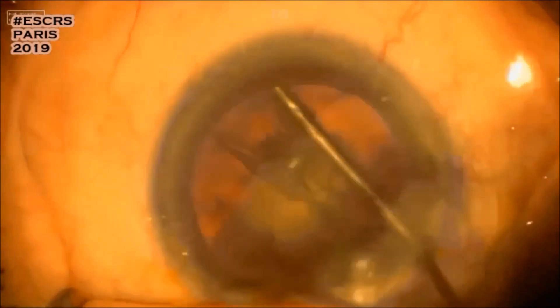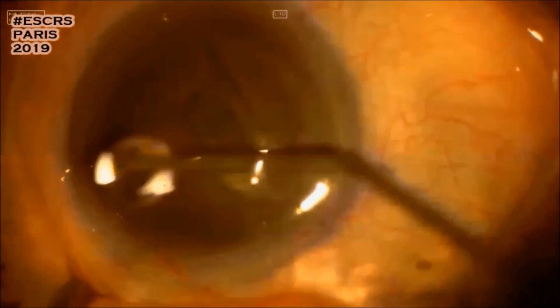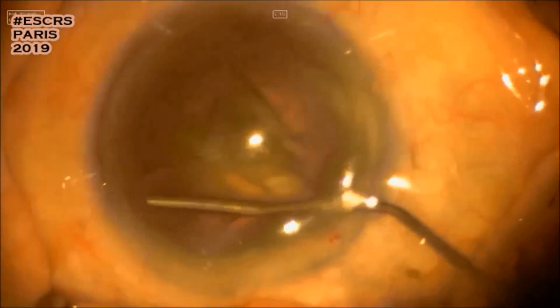Once the rhexis is completed, hydrodissection is performed — salt solution being injected slowly at different angles, and more fluid injected. Here we have the fluid wave.